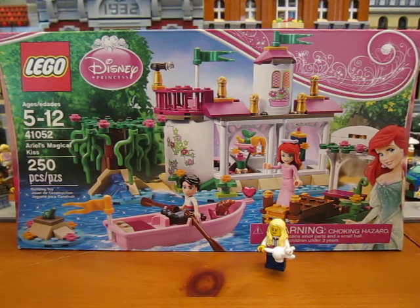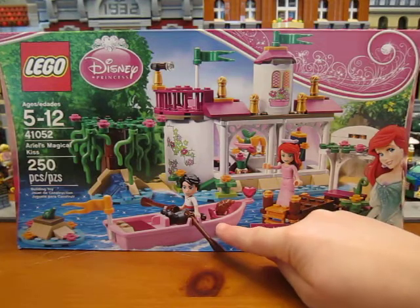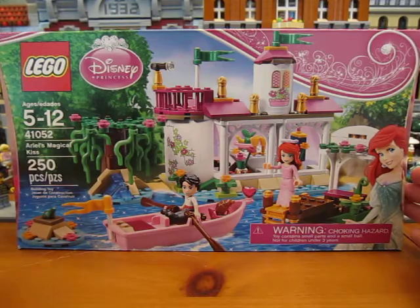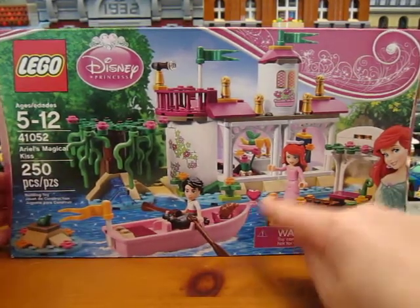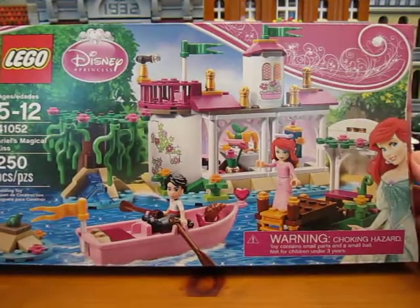Hello. Today we're going to be unboxing Lego Disney Princess set 41052, Ariel's Magical Kiss. It has 250 pieces and a pink boat. You get Ariel in her pink dress, and there's pink fences, pink roofs, pink stickers, and pink hearts. This set looks really nice.